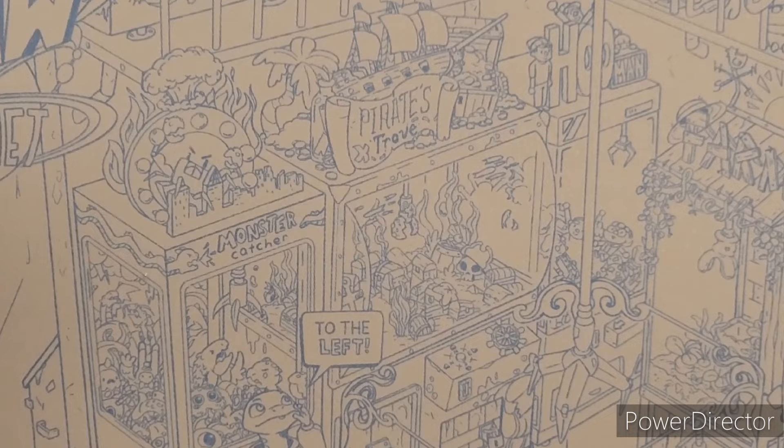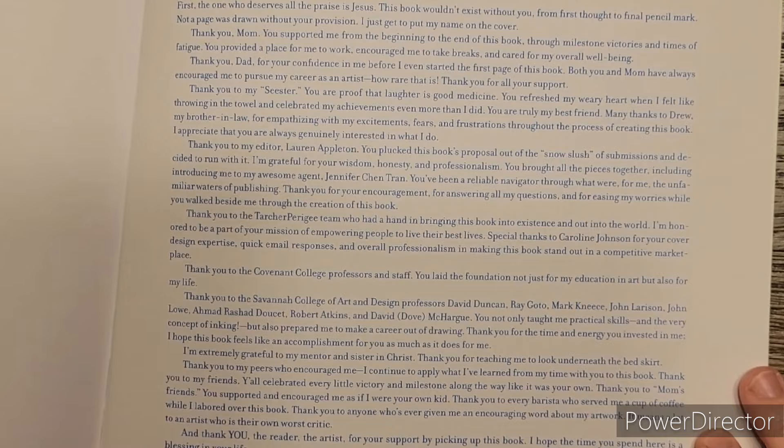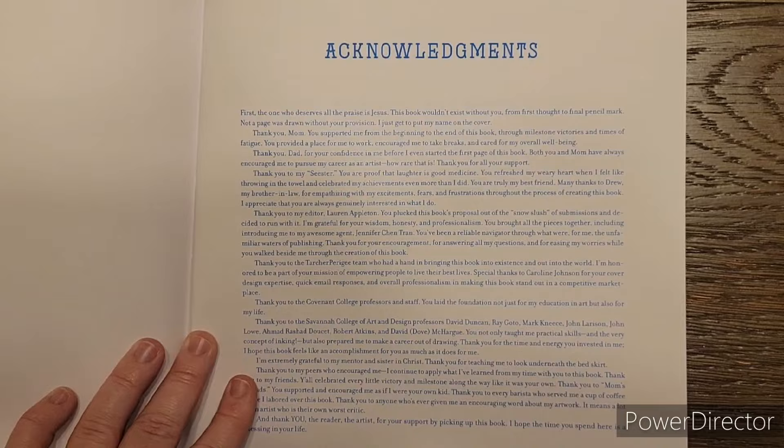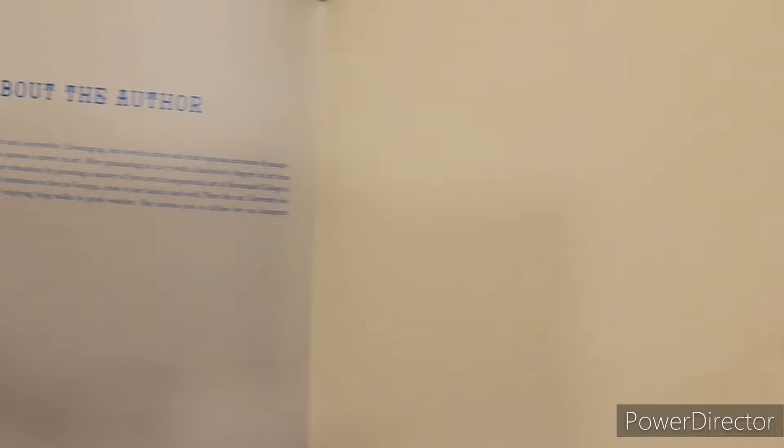I would just have to be having a really good vision day. Let me go ahead and zoom out. Of course it's the last page because it's got to be the last page because it's super tiny. And right here - acknowledgements.